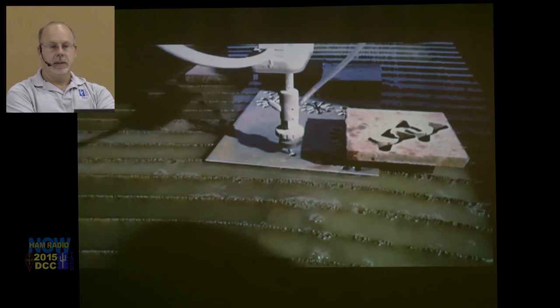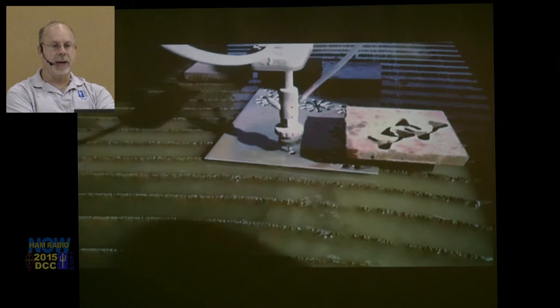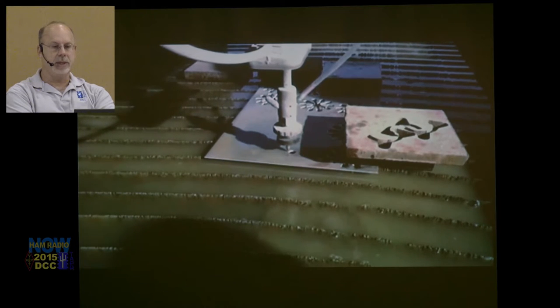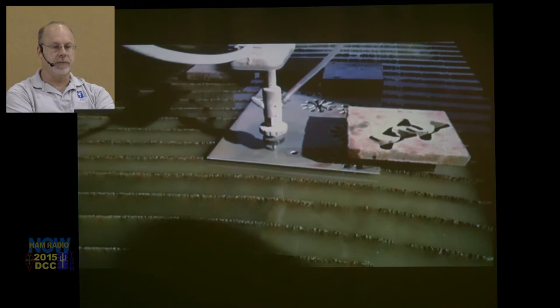Is that a steel plate? That is aluminum, but the plate that's holding it down on the right is steel. And yes, it will cut through that much steel — it'll cut through six inches of steel, eight inches of granite.